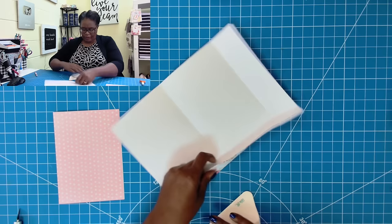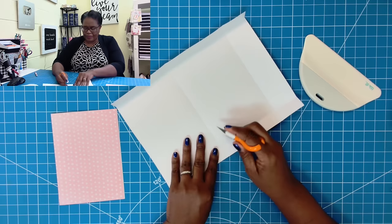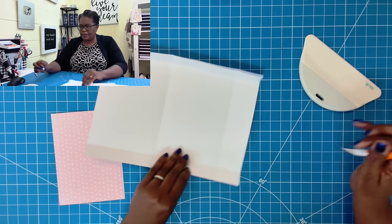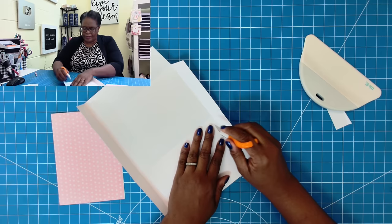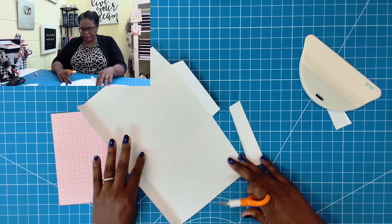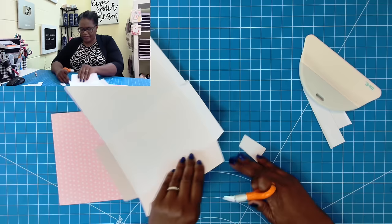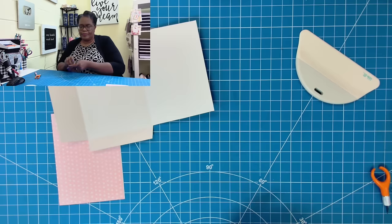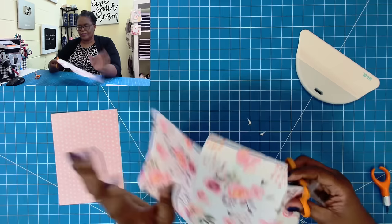Now we're going to put this envelope together so that I can show you that it works. I'm going to go to my intersecting point and angle in, then go to that one and angle in, then angle in here, and angle in as I'm cutting in a downward motion. We'll do the same thing over here and remove this. Then I like to take my scissors and just round the corners — this is an optional step. If you have a corner rounder, that's also a great way to use it.